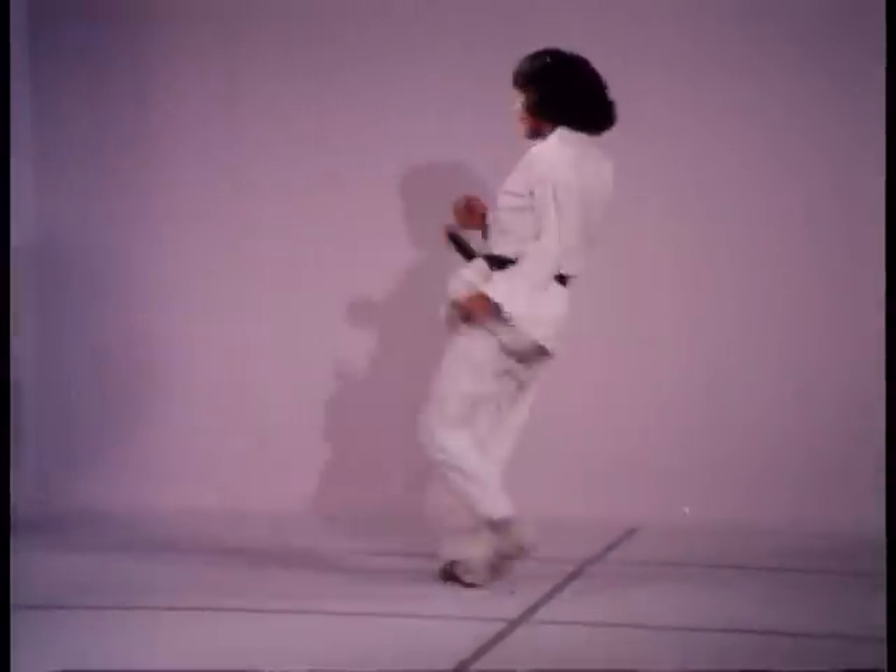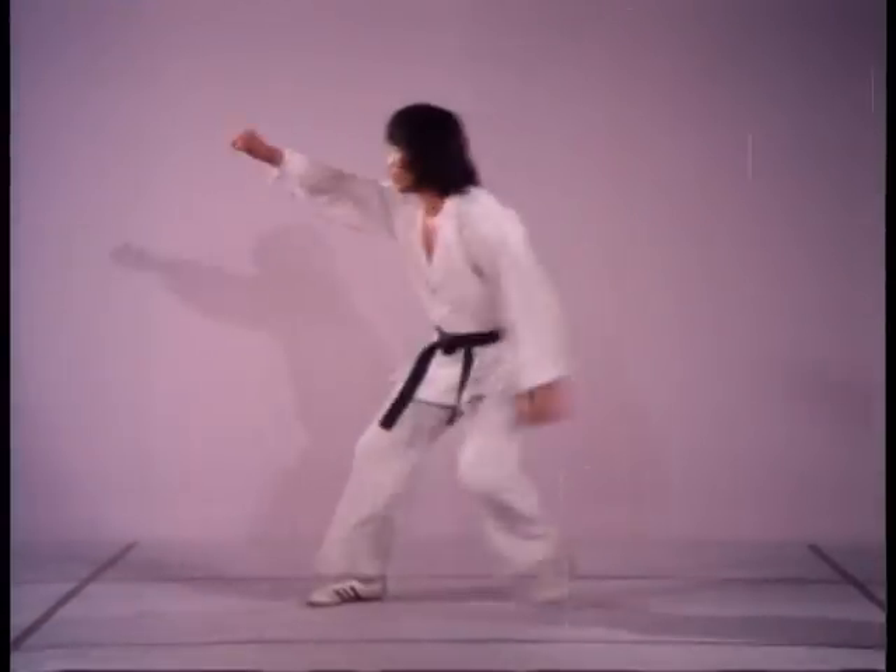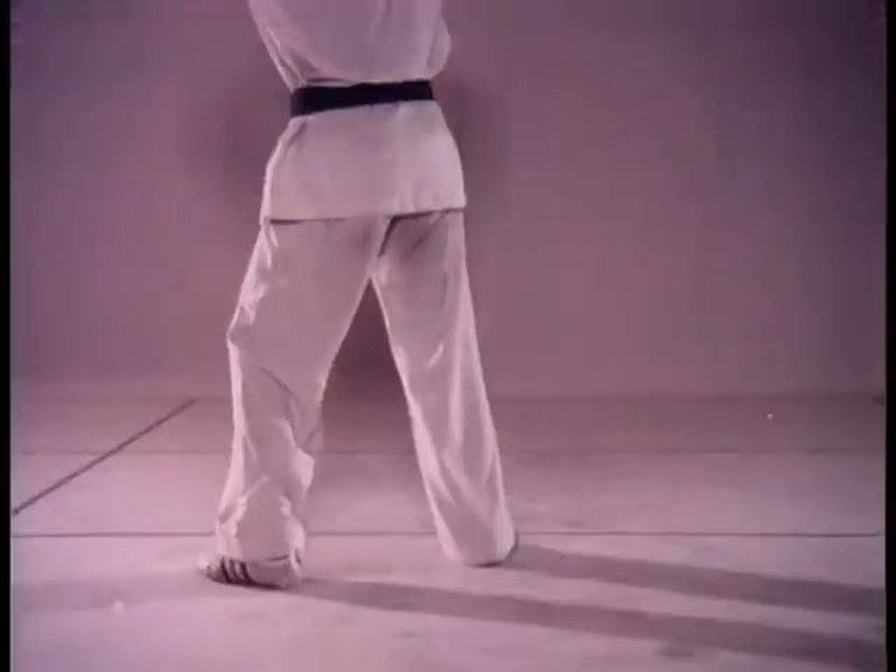During retreat, try not to extend your hip forward while spinning. Here we see again the retreating footwork.